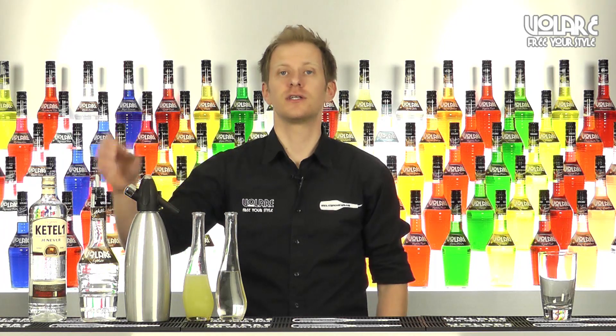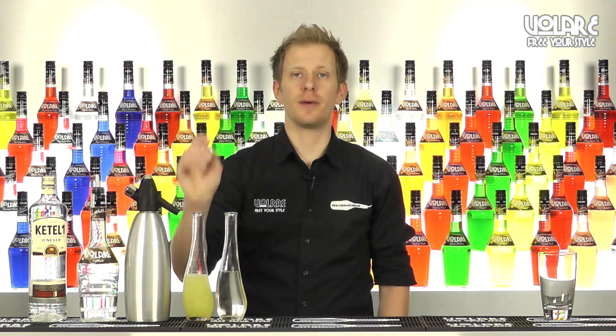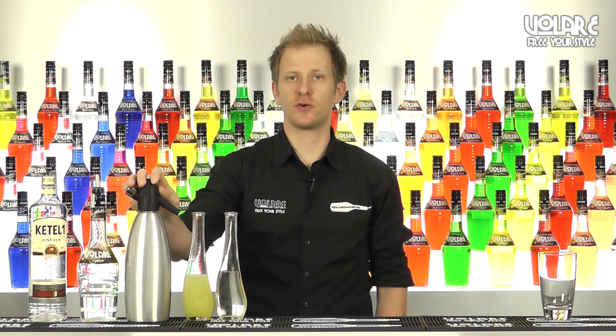To make this drink you're going to need some Geneva, some Volare Elici Liqueur, some freshly squeezed lemon juice, some simple syrup, and some soda water.